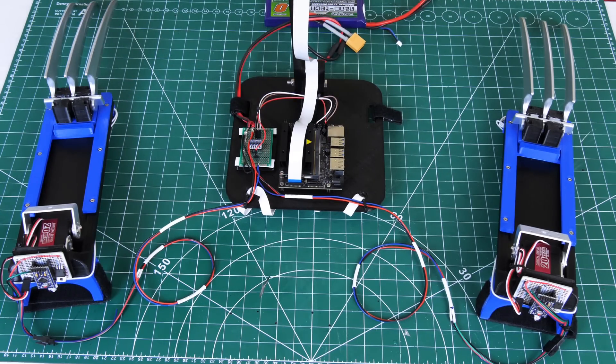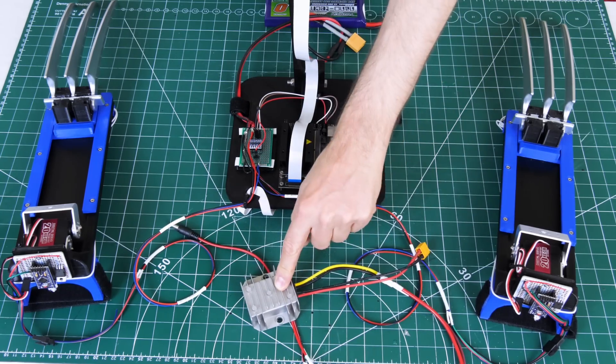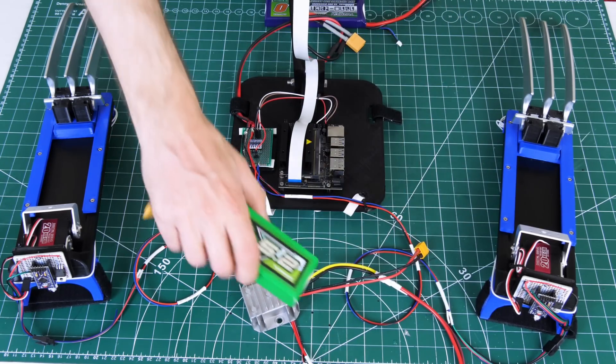The Jetson Nano needs 5 volts so I'm going to use one of these 5 volt regulators, but unfortunately it has a minimum input of 12 volts so I'm going to need another LiPo to power that. I think it was Colin Furze who coined the phrase 'the hacky X-Men' and this is definitely one of them — so let's see if it works now I've got everything on.